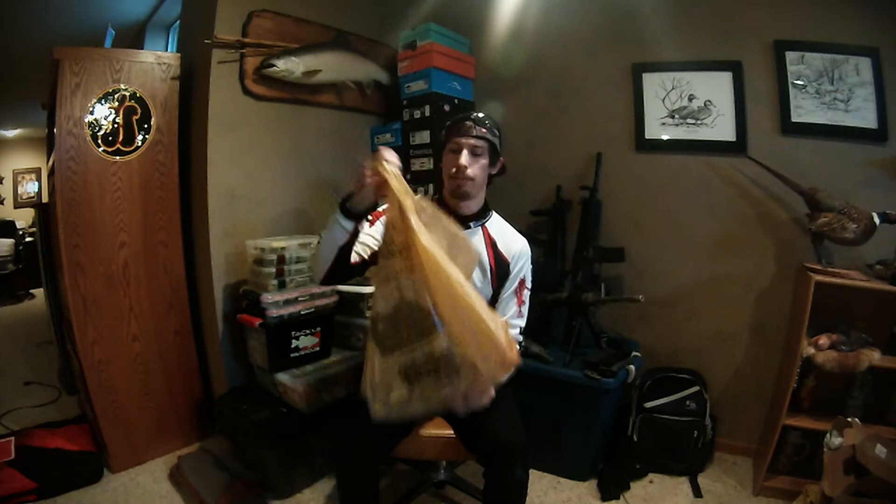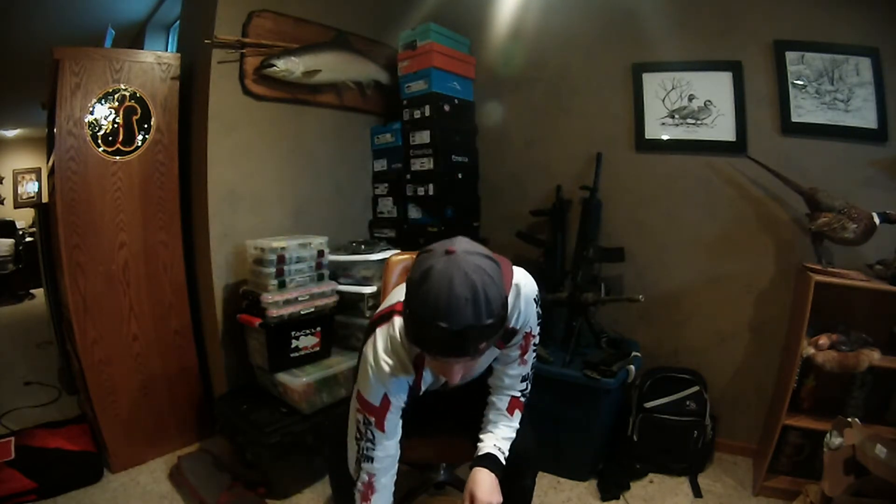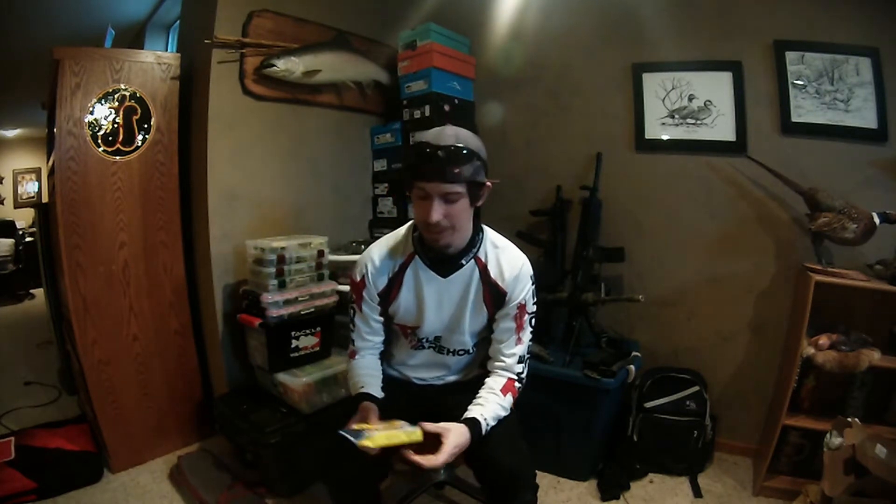Alright, so as I said, at Bass Pro I picked up a good assortment of things. The main thing I needed was some 12-pound Seaguar FluoroBraid. I was actually pretty surprised — I don't know if they've done it everywhere, but this bumped up in price by like four bucks this year. It was a little expensive, but gotta have it.